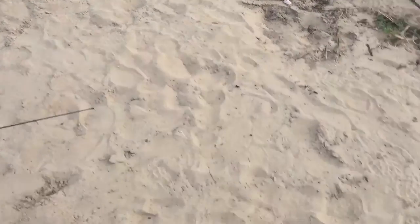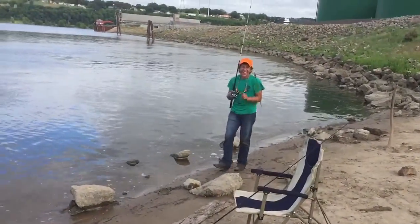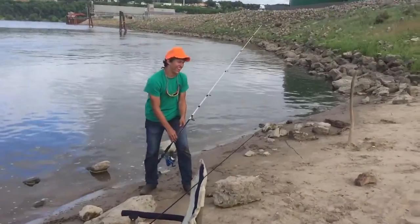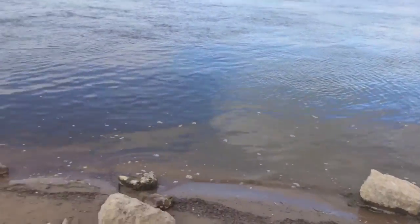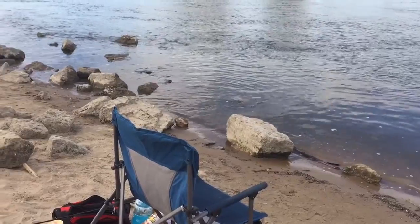Hey, bring them in! Look at this - he thinks he caught a fish! No I didn't - what the heck was that? That's all in my mind.